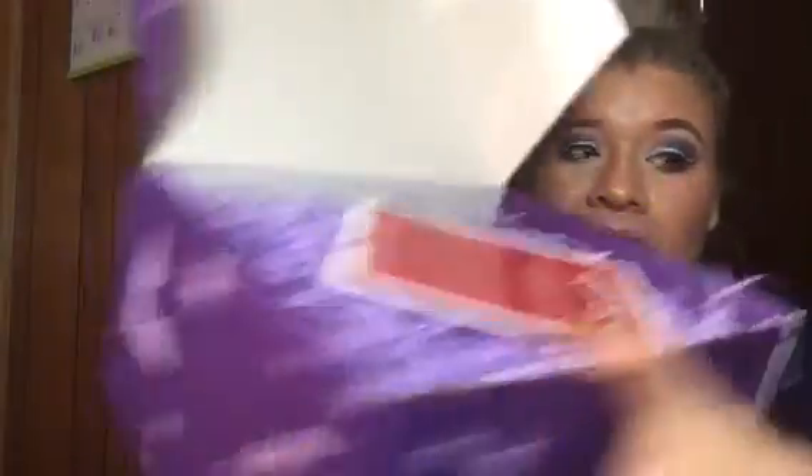I didn't even know what the theme was this month, so it was kind of like 'oh my god, what's the theme?' So it opens and you get all this stuff. If you are interested, I will put the link in the description so you can check it out yourself. I'm not advertising or anything like that — it's up to you.